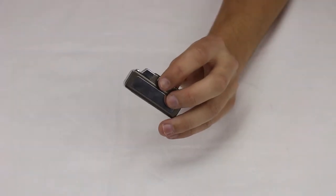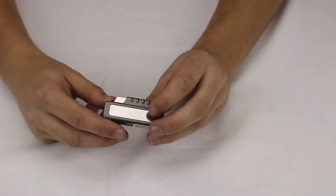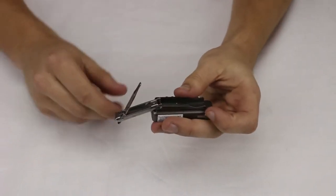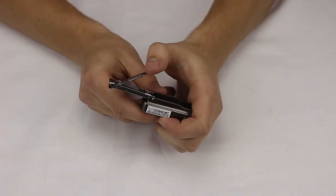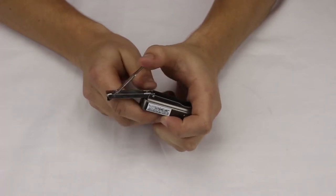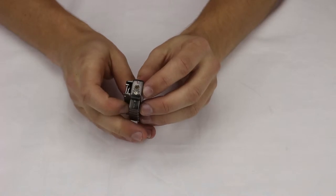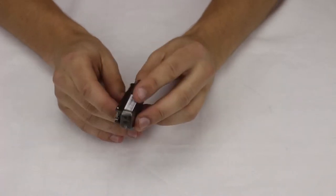This is our silver nail clippers butane torch flame lighter. I say nail clippers because right here there's actually a functioning set of nail clippers that pop right out — you can use those. Down here on the bottom we have the adjustment screw and the refuel valve.